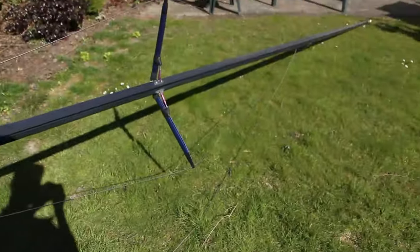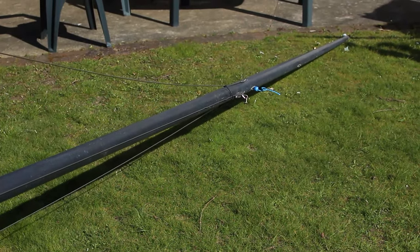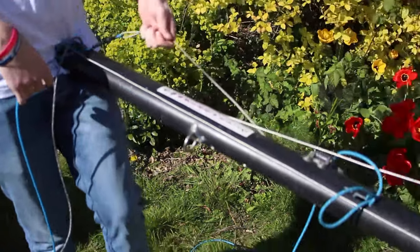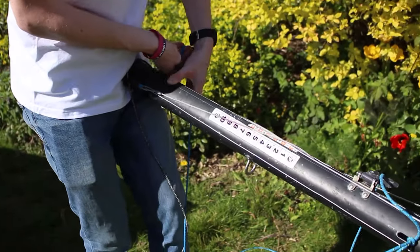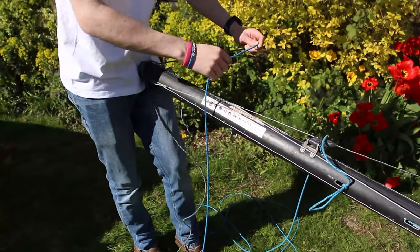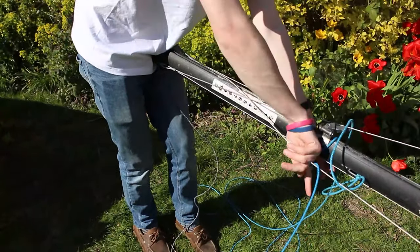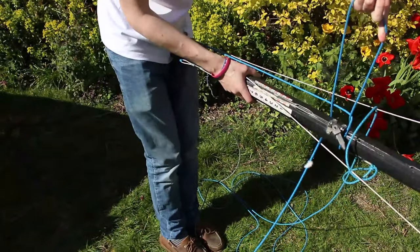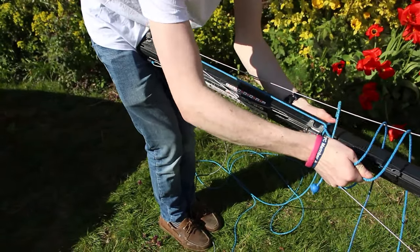The harder one to do is the jib halyard. Again, we pull this all the way to the top so it sits in its exit. And then because it's wire coming out of the mast, we'll just need to pass it round the base of the mast. Then I would simply tie it just above the gooseneck with two half hitches, just to prevent it from coming loose.